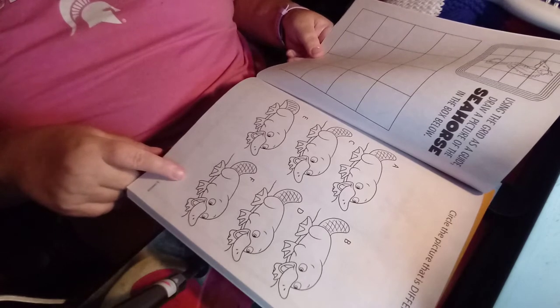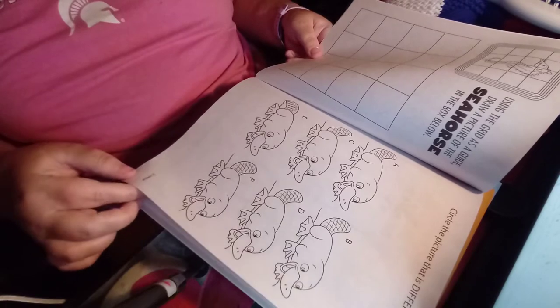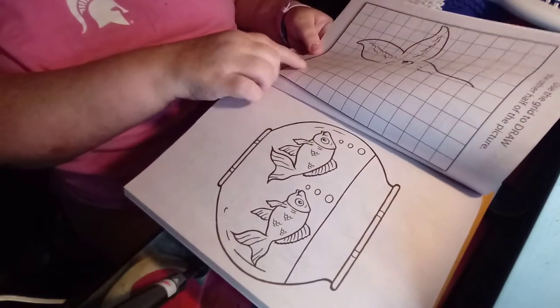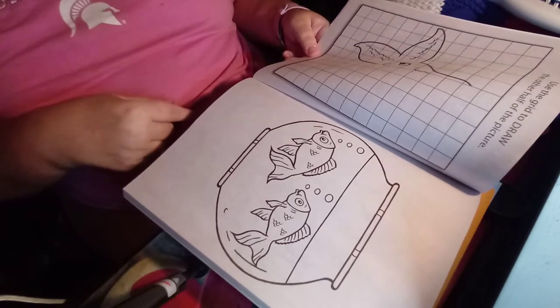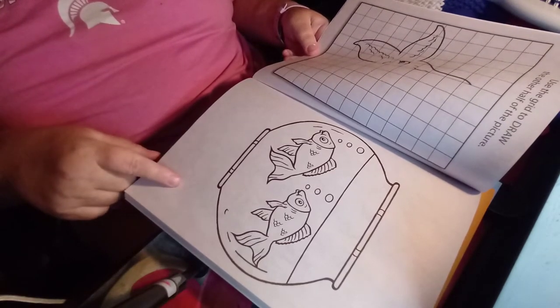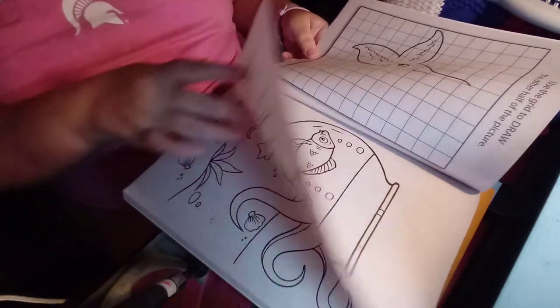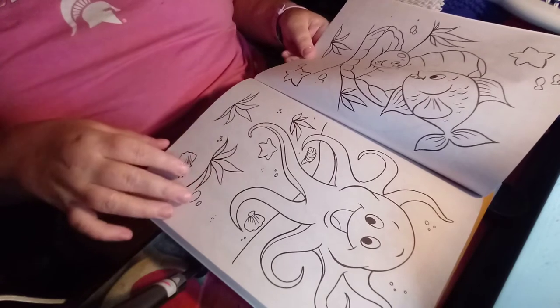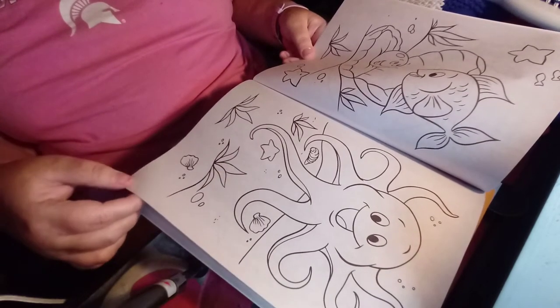This one you find where the picture is different of the duck-billed platypus. And here you can draw the half of a starfish, and a couple of fishes in the fishbowl, a fish in the pool.